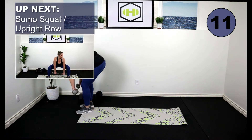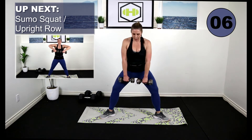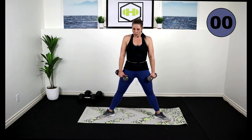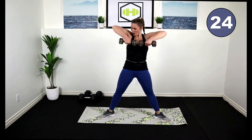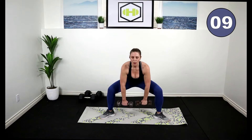Take a break. Pick up both weights — we're going to stay in that sumo squat. Feet out wide. Come down nice and low, and we're going to upright row. Elbows are to the side. Here we go. Inhale, breathe. Really keep those weights close to the body. Working the upper traps. Keep working.